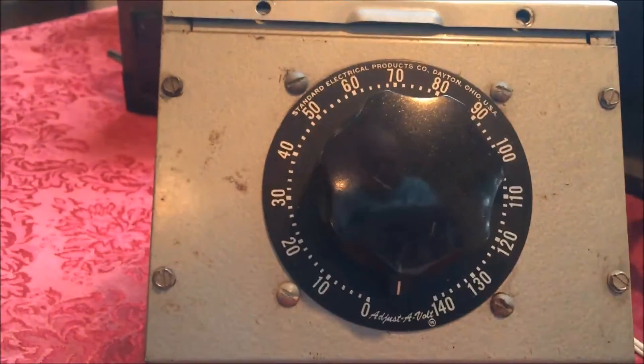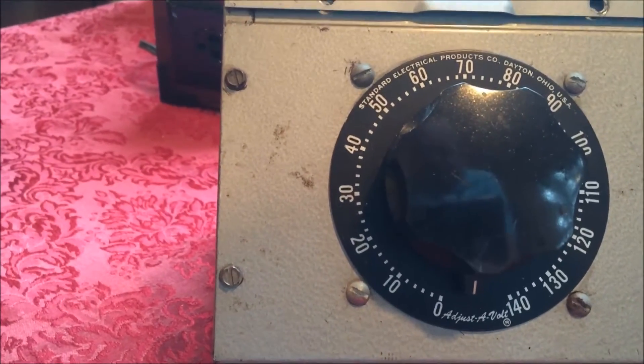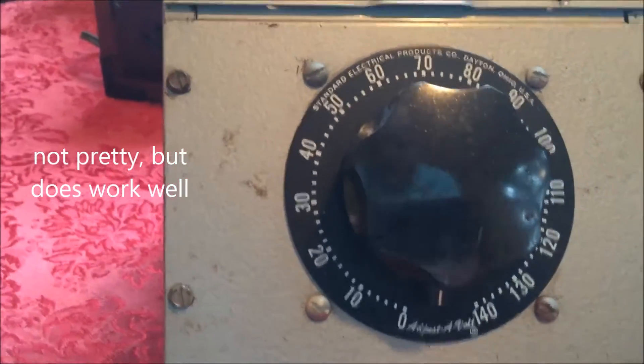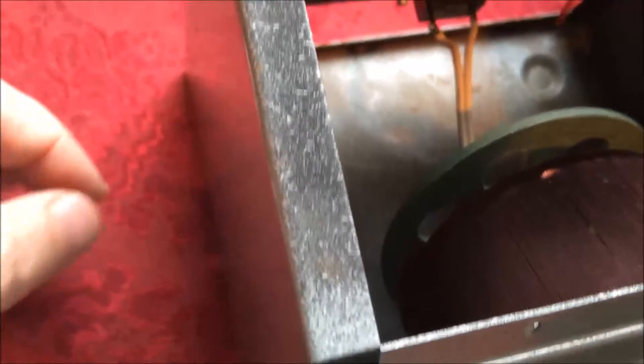Now I'm going to show you the Variac I have here. This is a Variac that is made by Standard Electrical Products out of Dayton, Ohio. I imagine it's 50 years old. And as we look in here, it's very simple — it's the Variac itself. And as you can see, it goes over to a two-prong plug, and there is no ground on this right now. So the Variac goes up and down.